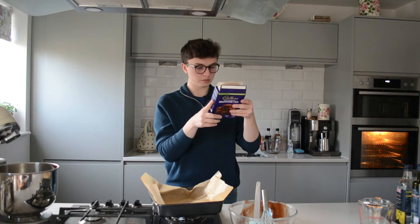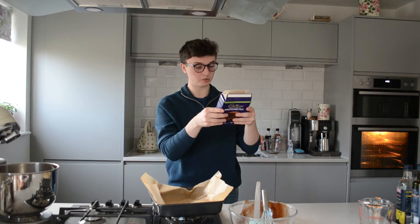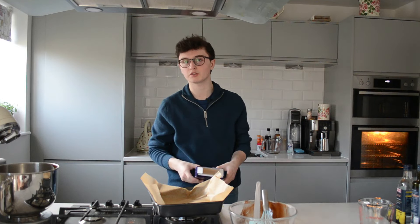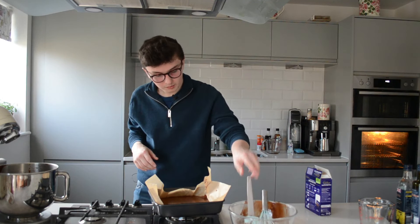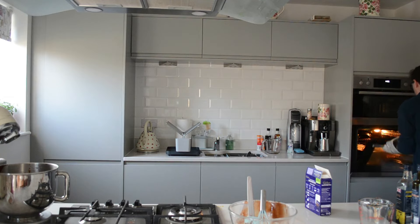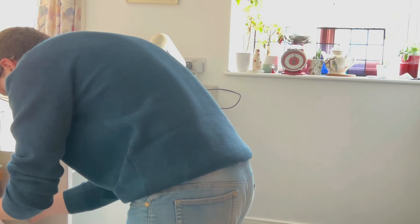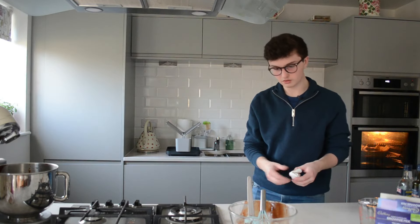There we go. Pour into the prepared tray and level with a spoon. Bake for 20 to 22 minutes until crisp on top but with a moist, chocolatey centre. Remove from oven and allow to cool in the tray before cutting into squares. This might be the first time I do this with success. The presentation is a bit crap, but apart from that I quite like that. Now all we're going to do is put it in the oven — I need my oven gloves — and then done. Alexa, set a timer for 20 minutes. 20 minutes, starting then. Thank you very much. And the best part about this is very limited washing up. I'll just do the washing up now.